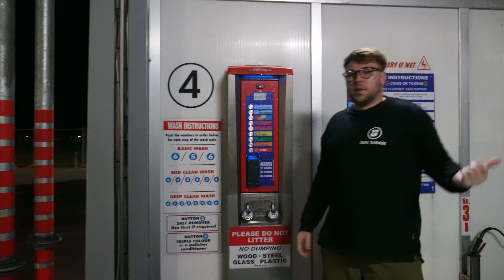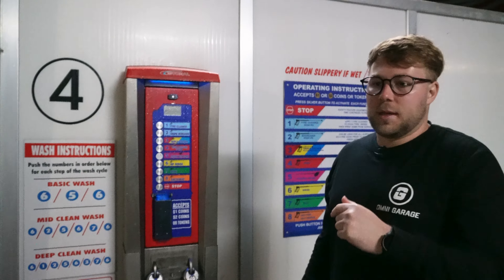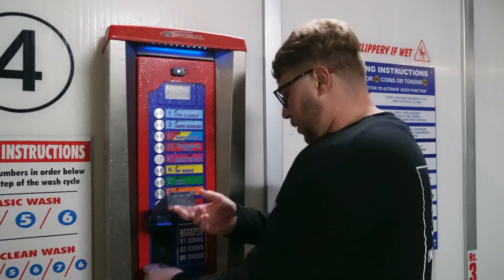We're going to start with washing the car first. Typically we'd do wheels first, then the car, but tonight we're starting with the car. Just like always, we're going to use our rinse phase — rinse the car down first using that high pressure rinse.